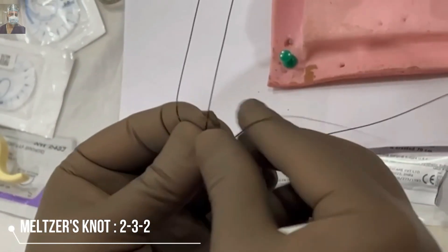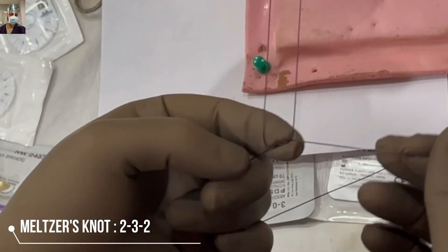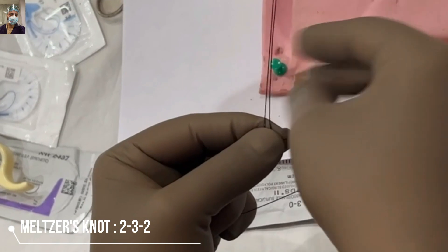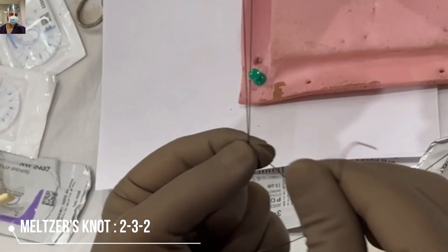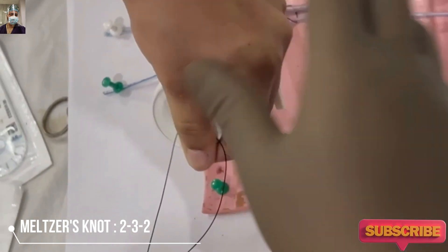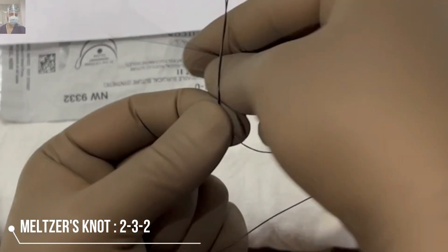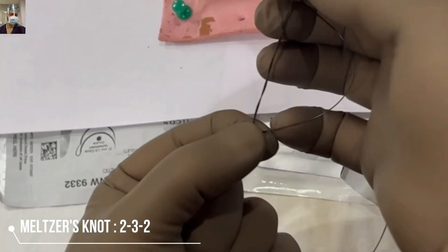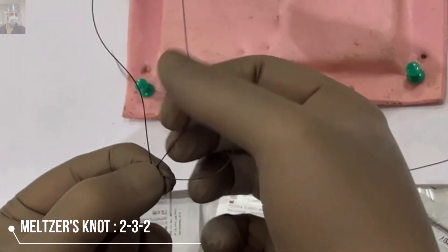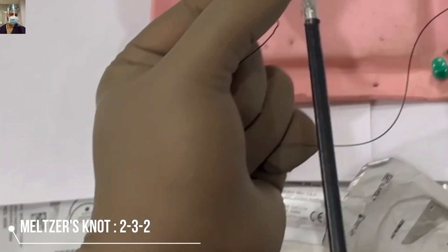The process will be 2-3-2. Keep a steady left hand — all movements have to be done by the right hand. Then take three binds and stack them properly. Stacking properly means the first, second, and third binds should come sequentially; they should not overlap. Keep these binds firmly between your index finger and thumb. Then take a lock, don't tighten it too much, and then start sliding — you can tighten it further. Stack them properly and it will hold beautifully.